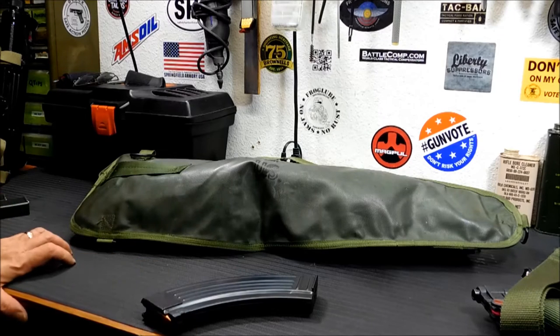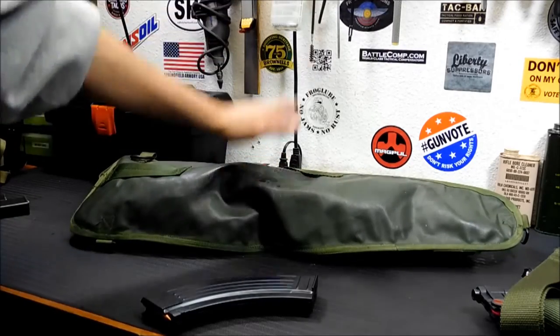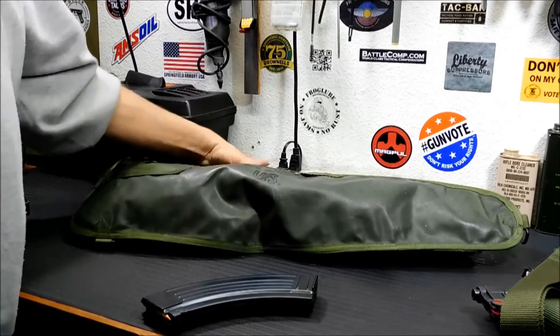Now this isn't something I would consider carrying around when staying in a hotel or something, because it kind of does scream weapon. But for taking it to the range, for carrying it in a bug-out situation inside your pack, or for carrying it in your vehicle as a truck gun, something like this is awesome.